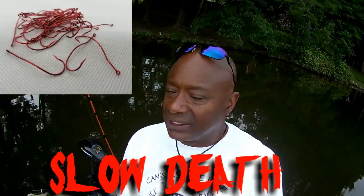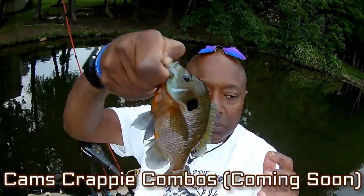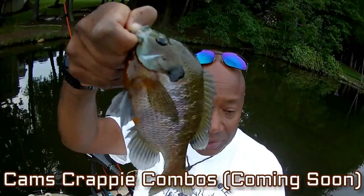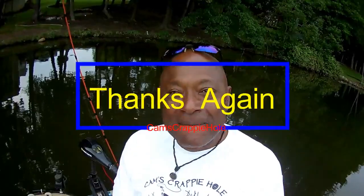You sat right there in the living room of your own home and you saw how it worked — catching these big bluegill on that slow death hook. Nobody else in the world has that slow death hook but Cam's — it's laser sharpened. If you need anywhere from 20 to 40, 60, 80, 100, or 120, we've got it all at camscrappyhole.com. We also have our second site coming — Cam's Crappy Combos — where you can pick and choose and build your own rod and reel. You guys know me — my name is Cam. Until next time, keep those hooks wet, keep those lines tight, and we'll see you on the next one.